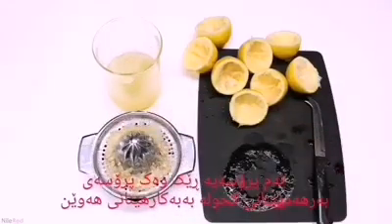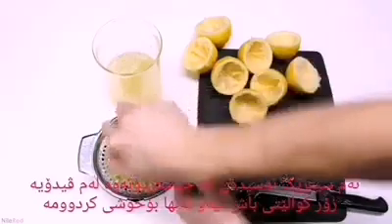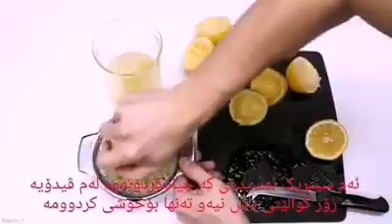This process is very similar to the production of alcohol using yeast. The citric acid that I extract in this video is not going to be the highest quality, and I'm mostly just doing this for fun.